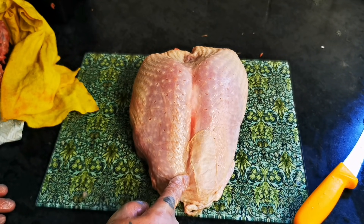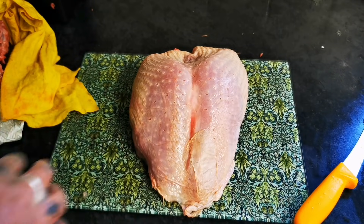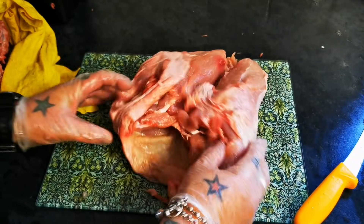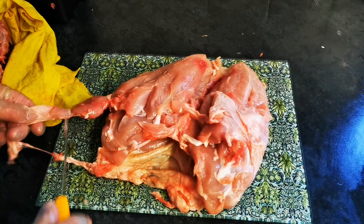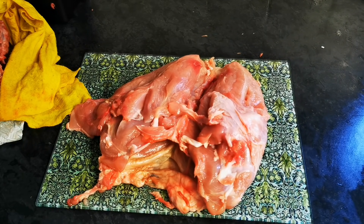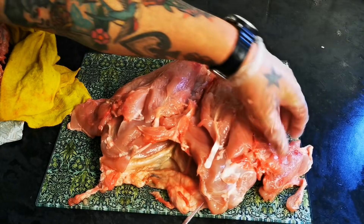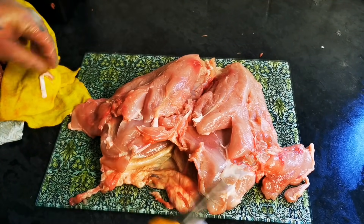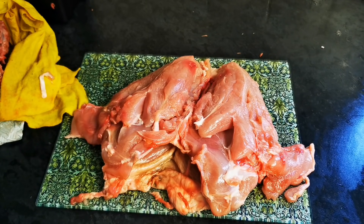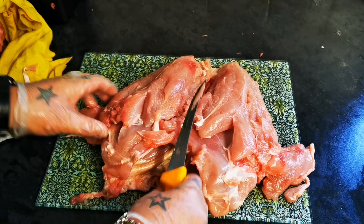With the skin still intact. If you wanted to stuff it, I like to stuff it with good old Paxo sage and onion stuffing, then gather it together, put streaky bacon over it, put a little bit of rosemary down the length of it, and tie it up.